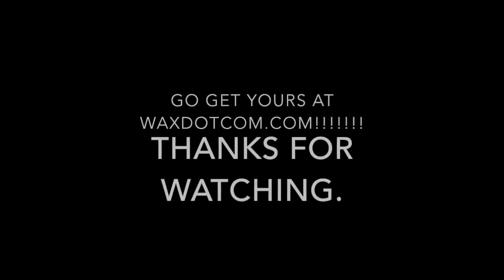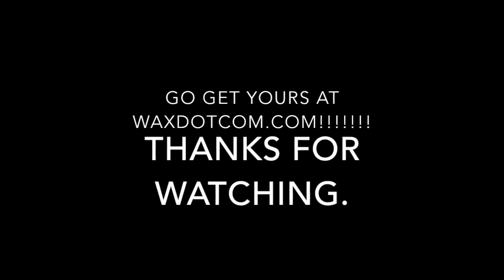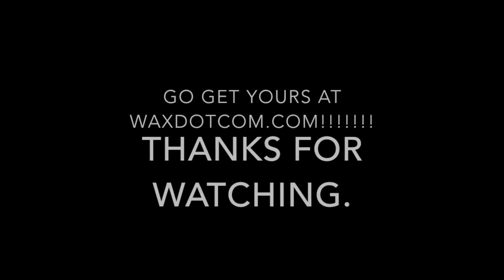All in all, I give this product a 10 out of 10, because I didn't completely hate it, and I'm a very hard person to please. Once again, Daniel Jarvis, signing out of the Jarvis Review.